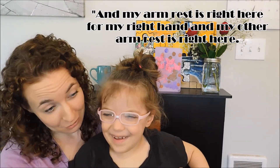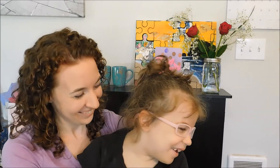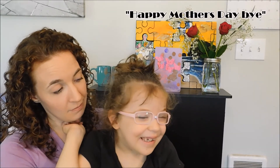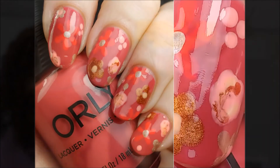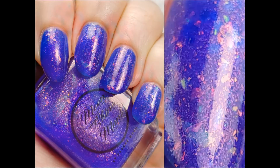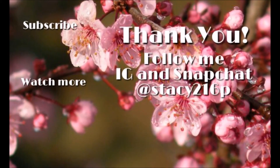Nice to see you. Happy Mother's Day. Look at the camera — I want to see you. Bye! Bye, bye, bye.